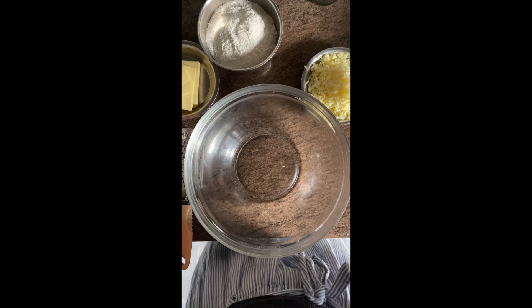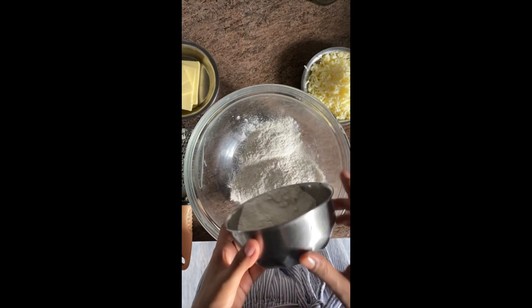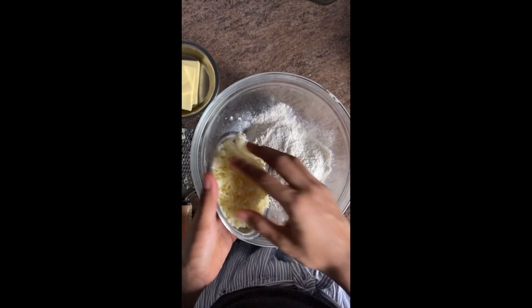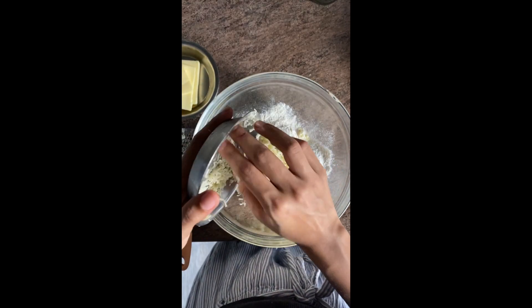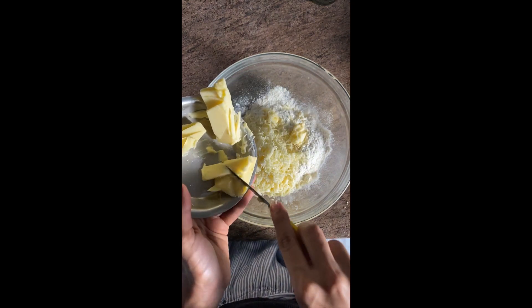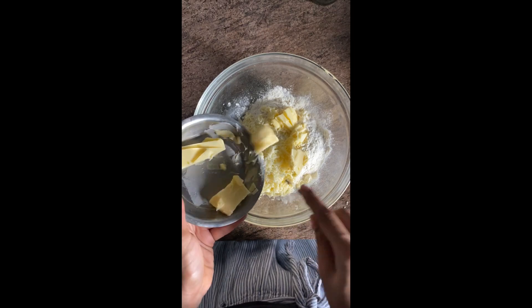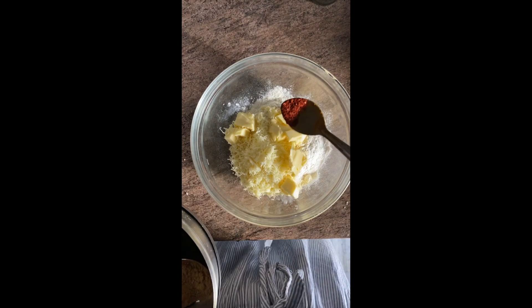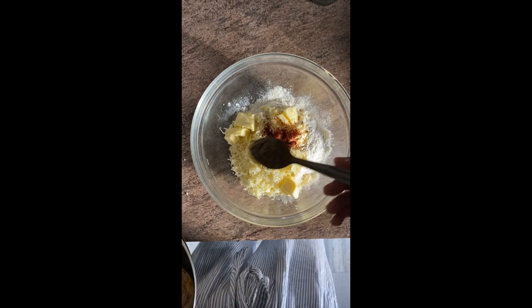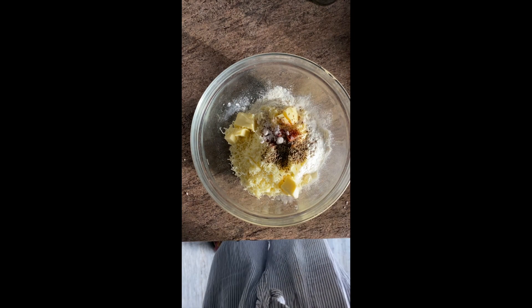Let's begin. First we will take 150 grams of all purpose flour, then 80 grams of grated cheese — you can use any cheese. Then 80 grams of cold butter, which I'm cutting into random pieces and putting inside the flour. Add around half a teaspoon of red chilli powder, a little bit of jeera, and some salt.